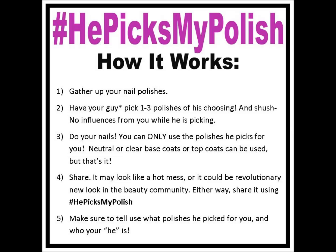Here's how it works. Gather your nail polishes and have a guy of your choosing pick one to three polishes. You cannot influence him — none of that 'oh those two colors don't match' business. You show him where your polish stash is — I don't care if you have five polishes or 500 polishes — point him in the right direction, keep your mouth shut, and let him pick. He can pick whatever he wants.